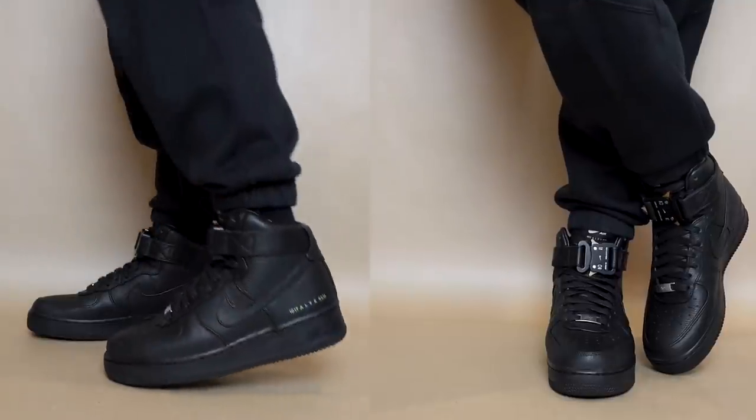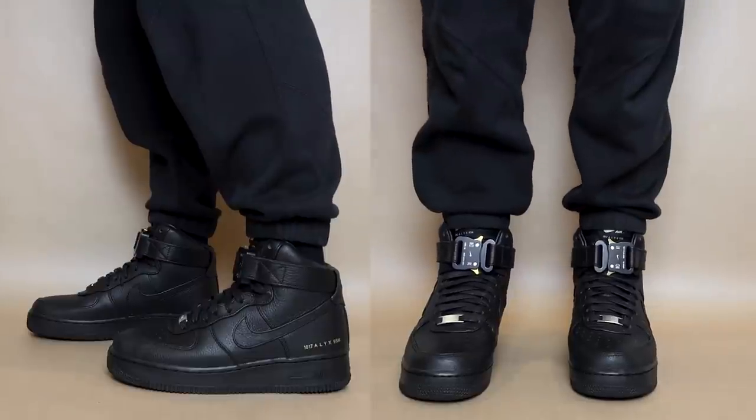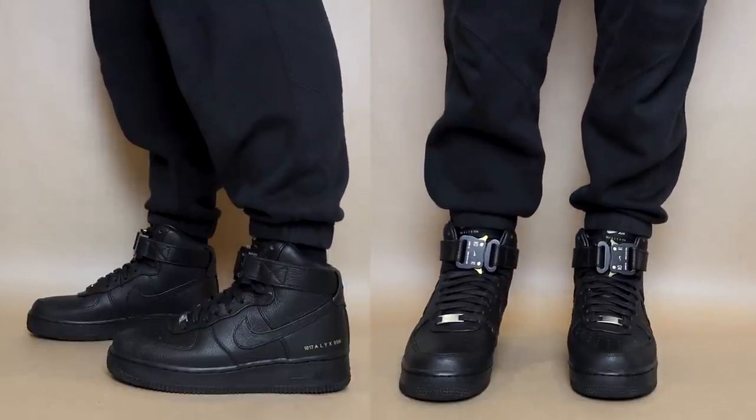So I was deciding whether I should get them and in the end I panic bought them and we have them here right now. But I have to say, now that I have them in person, they definitely look very refined. I think overall the sneaker is very understated and it is a low-key flex kind of sneaker. When you compare it side by side to a pair of standard Air Force Ones, you can definitely see a huge difference in terms of the quality.